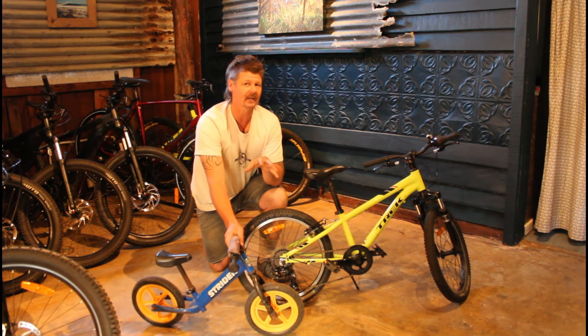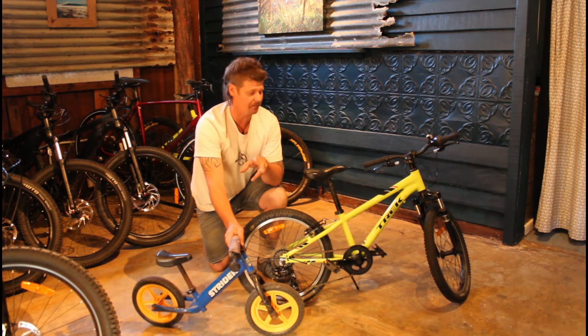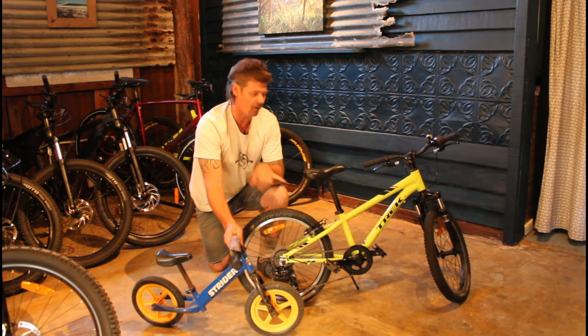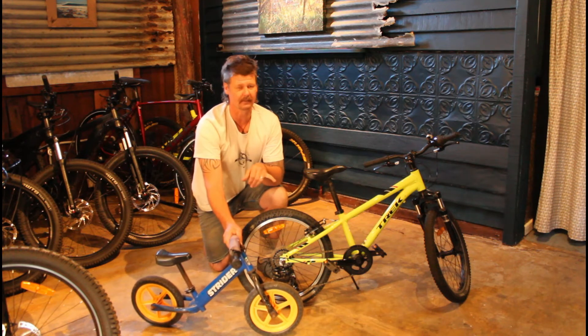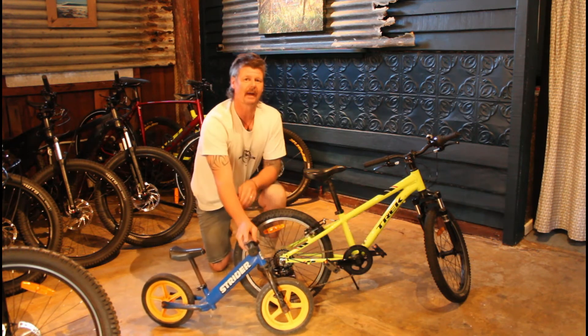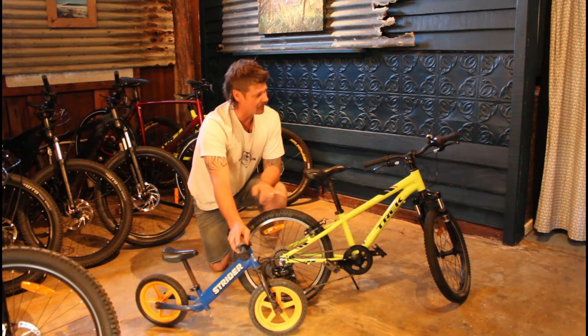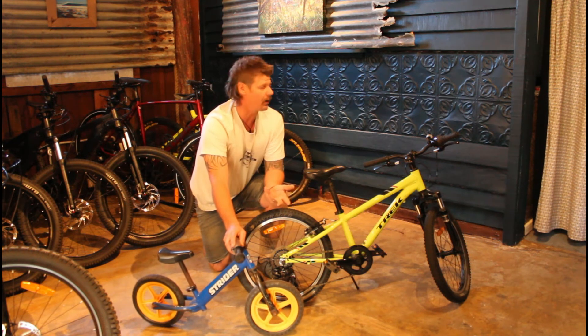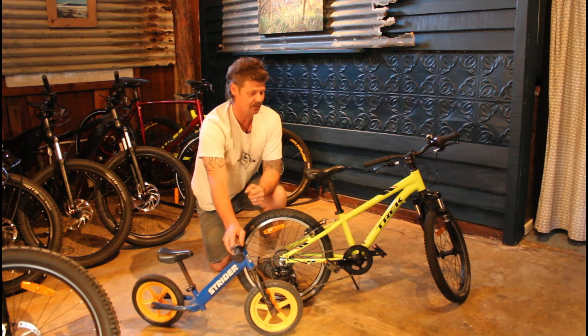When they grasp that and they're feeling comfortable on the bike — because that's what it's all about, being comfortable, having fun — this stuff does not work when you're pressuring them into doing it. It's all about having fun, that's a key thing to remember. Then just throw the pedals back on, and once they're comfortable with all that, they've only got to learn that one final element of riding the bike, which is primo.